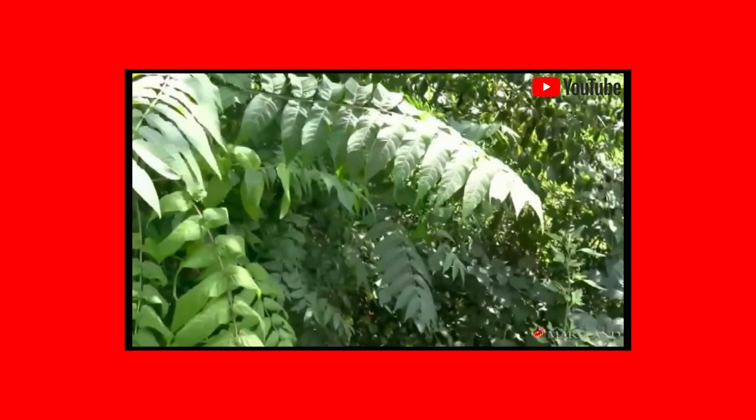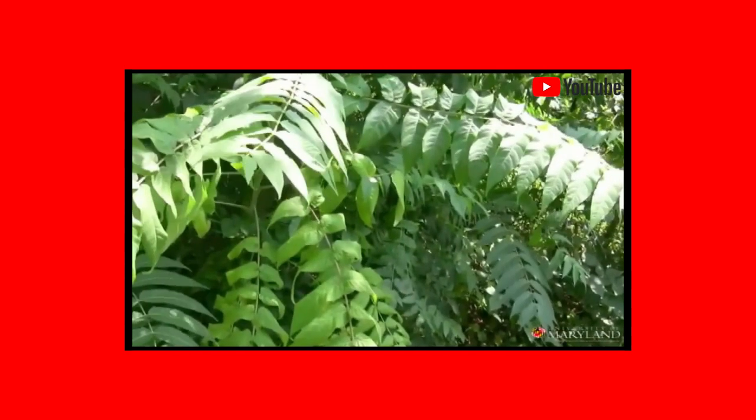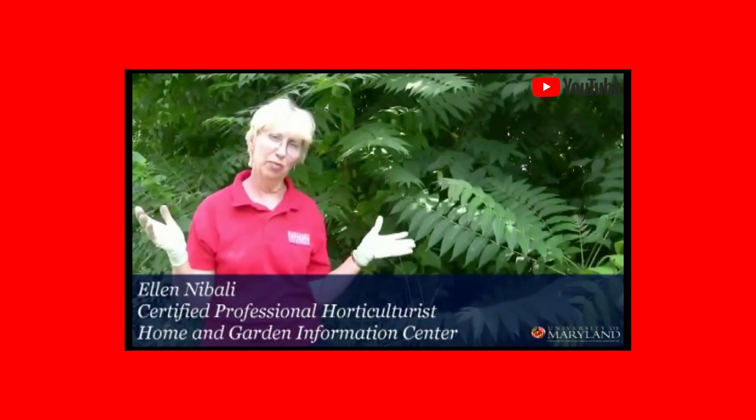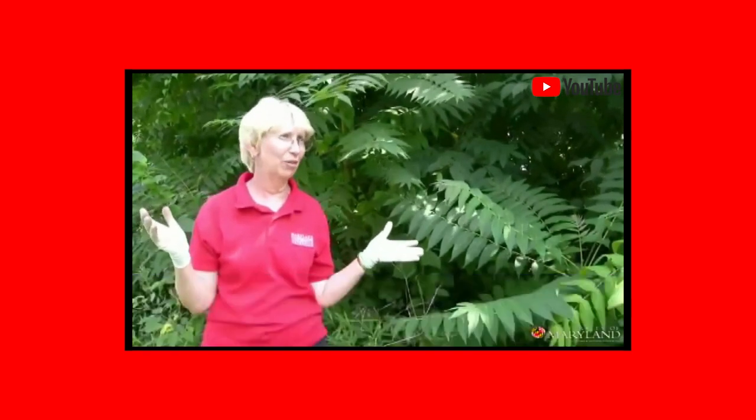This tree is notorious for its ability to grow just about anywhere. In fact, it's the tree that grew in the sidewalk in 'A Tree Grows in Brooklyn,' which is a famous novel.